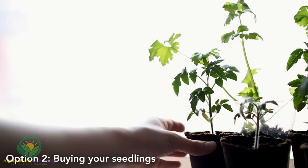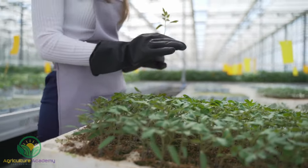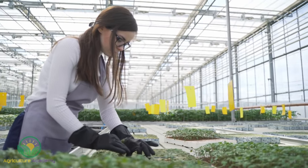Moving on to Option 2: buying your tomato seedlings. Buying your seedlings is a great way to ensure faster yields. Make sure you buy from a reputable retailer who will supply you with healthy, disease-free plants. Remember, you should also choose the variety best suited to you, either vining or bushy varieties.